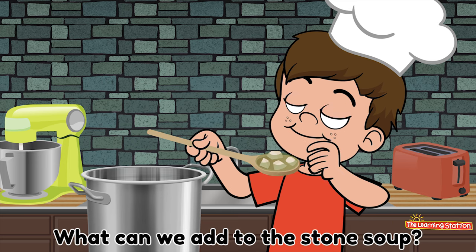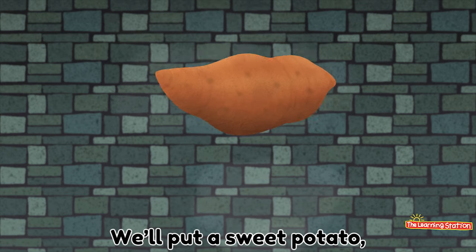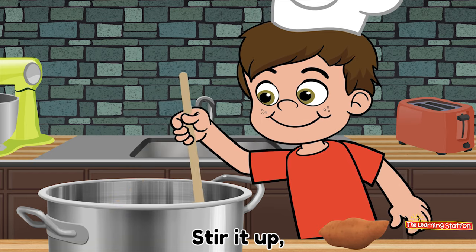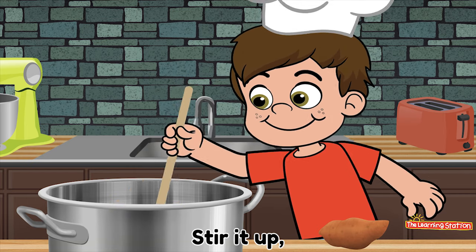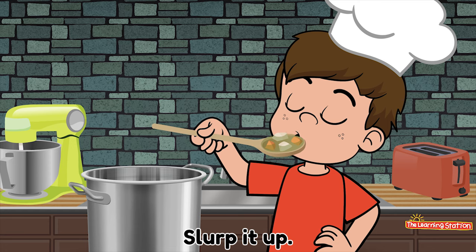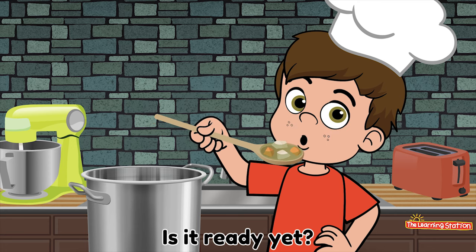What can we add to the stone soup? Oh! We'll put a sweet potato, sweet potato in the soup. Stir it up. And take a scoop. Slurp it up. Is it ready yet? No!